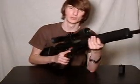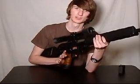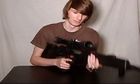Please note that the hand grip is not real wood. It is also ABS plastic, although it very realistically simulates the look and feel of wood.